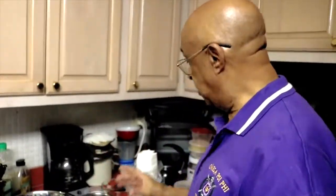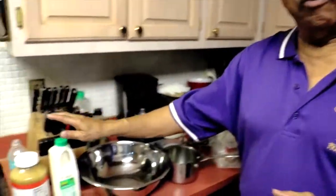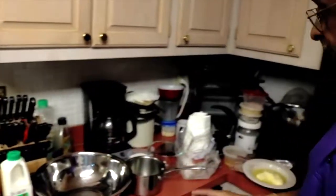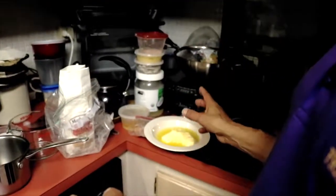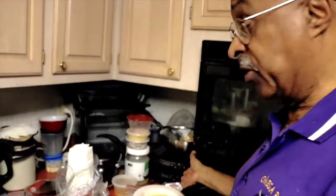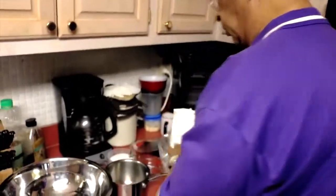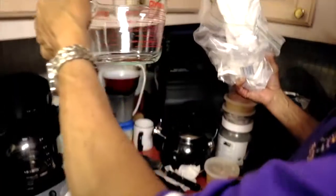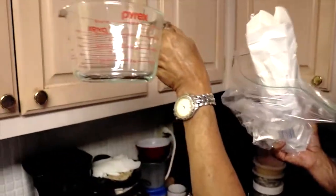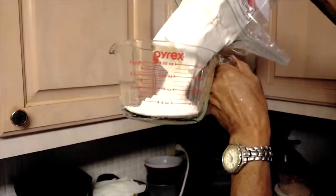What you need: two cups of self-rising flour, one cup of buttermilk, and half a stick of butter. We take our measuring cup and find the two-cup portion — you can see it's right there halfway up — and we pour our flour in.